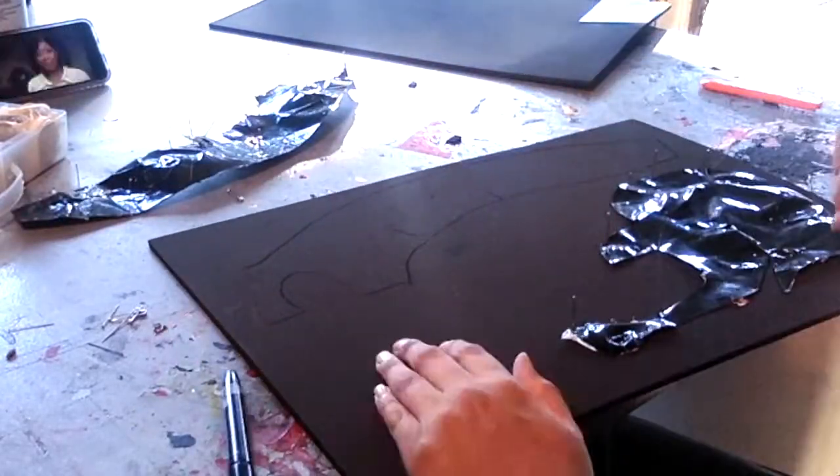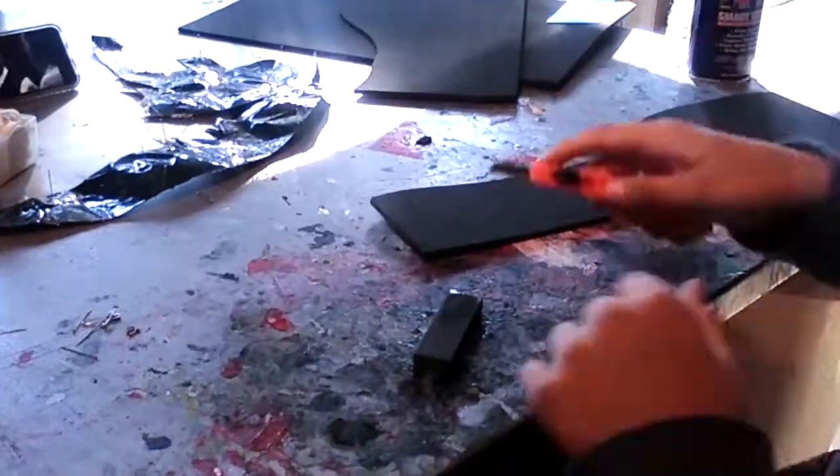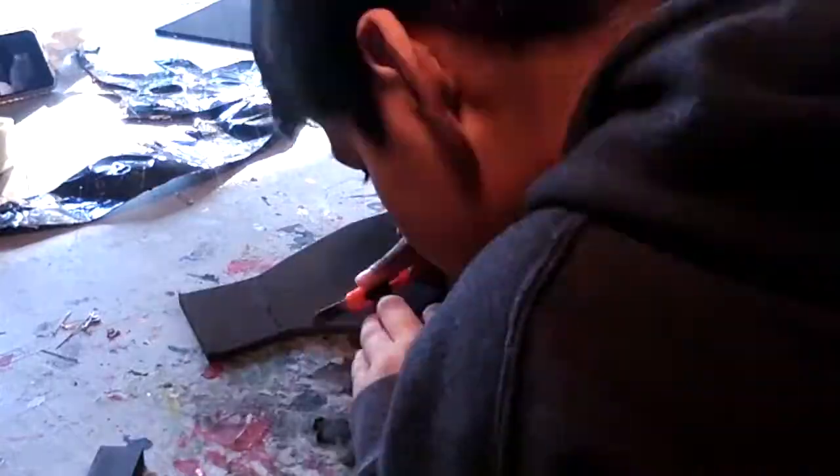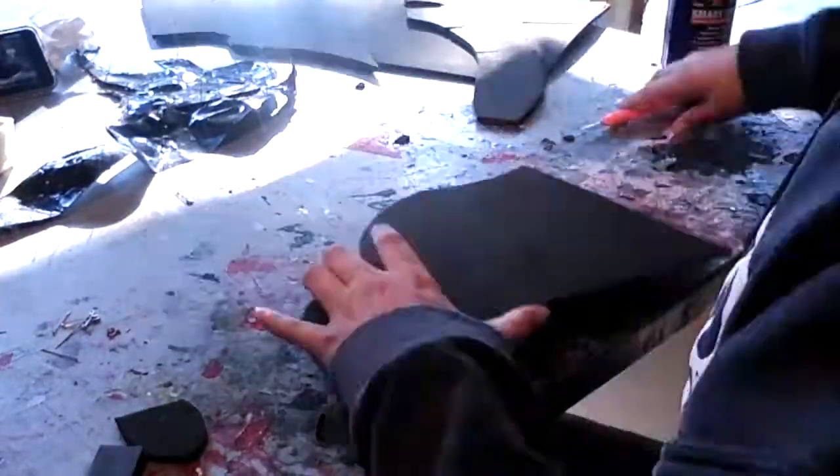As you can see now, I'm going to start cutting it out. I can see me sharpening my utility blade, and I am just cutting it out, trying to make sure I stick to the lines as close as possible with a 90 degree angle.